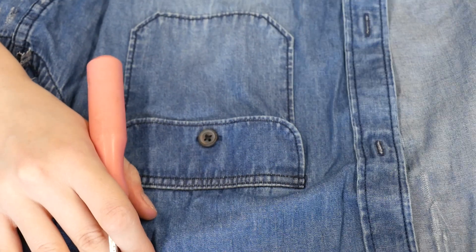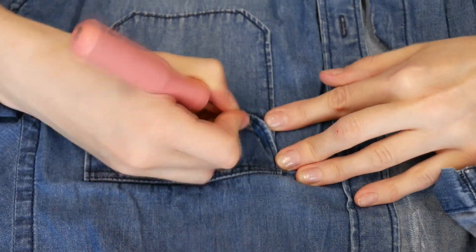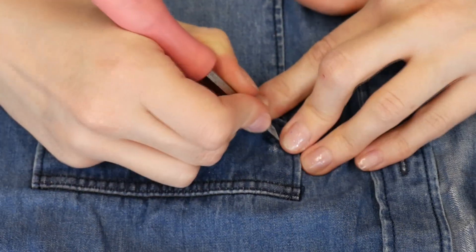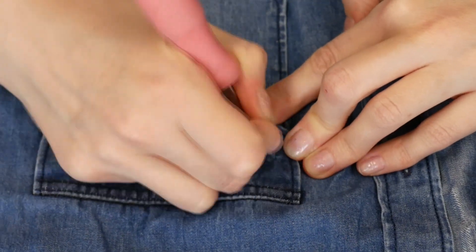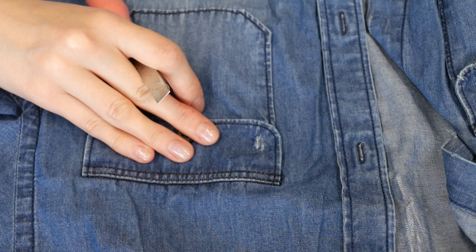Now for the pockets — I did a bit more damage on the pockets, also with this tool and like this. Now if you go stronger, you're gonna get a much more harsh result. So do this for the whole shirt and good luck.